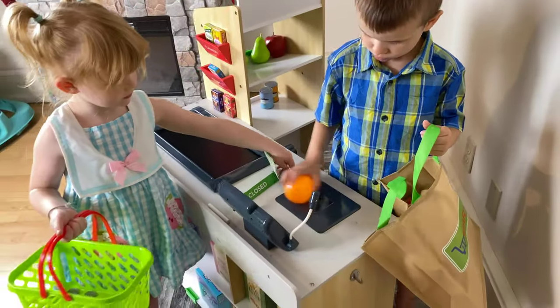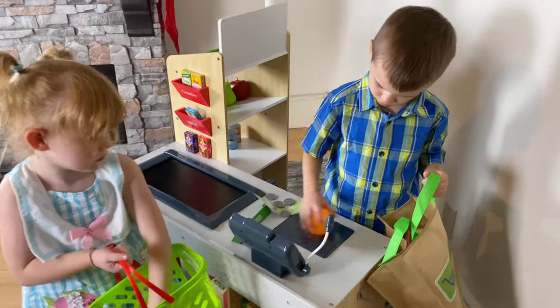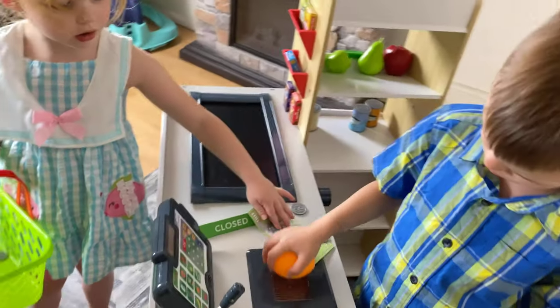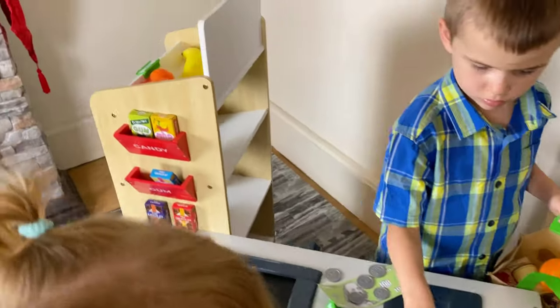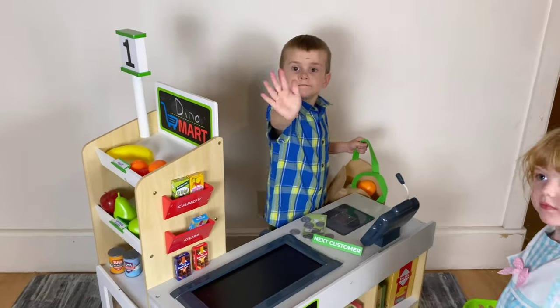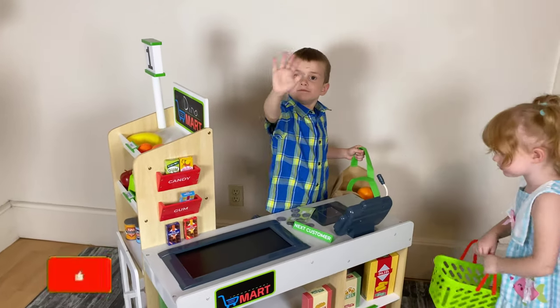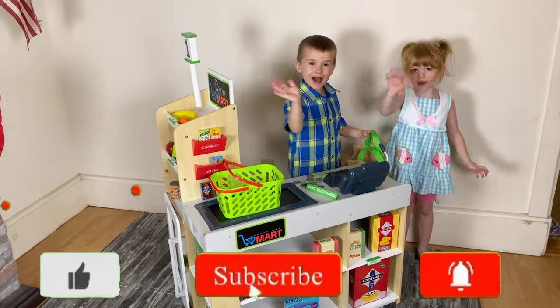Thank you guys so much for watching. I definitely would recommend this. I would say up to maybe seven or eight could even still play with this — I mean, really, any age can play with it. I could play with it! They really love it and I love it. Little dinos are saying bye to you — thank you for watching. Like and subscribe!